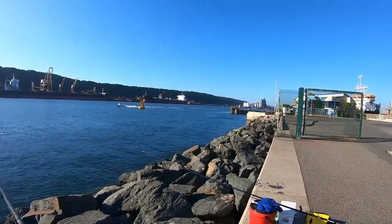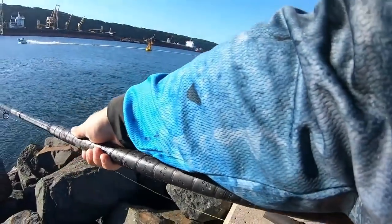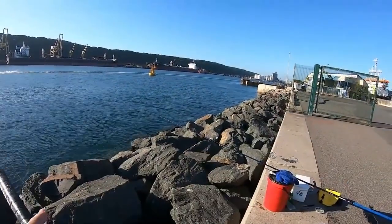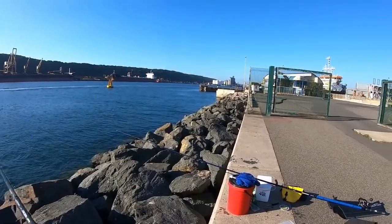A big skate just jumped out of the water — I think you guys saw it. I was looking right at it. It's more like a ray than a skate, coming in toward this mullet here.